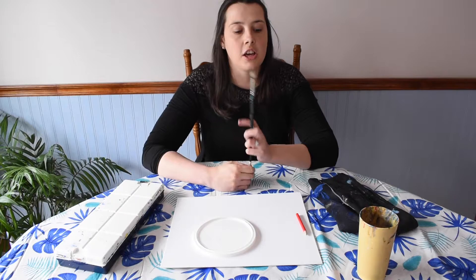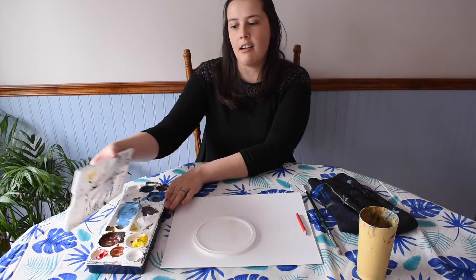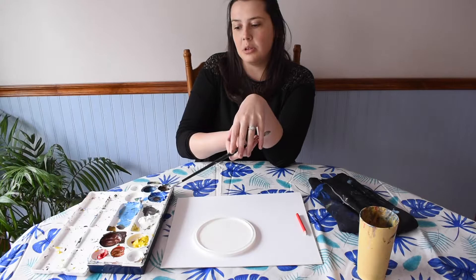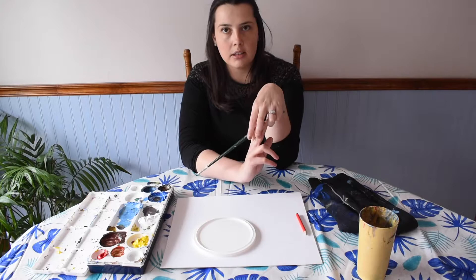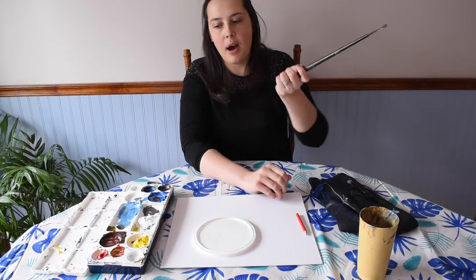This is a round brush, size number six, but use the size or type of brush you have available. You'll also need your palette of paint: some yellow, some red, some blue, some white, and a little bit of black. I'm using ruby red, primary yellow, titanium white, cobalt blue, and mars black. Use the colors and brand of paint that you have available to you.